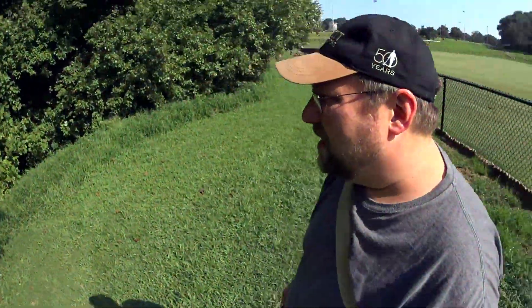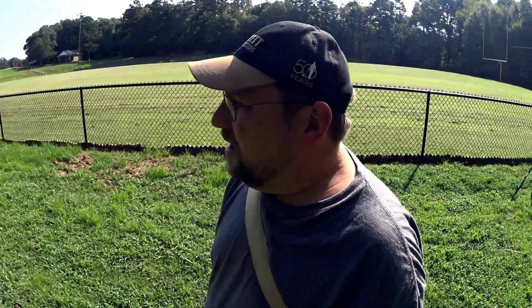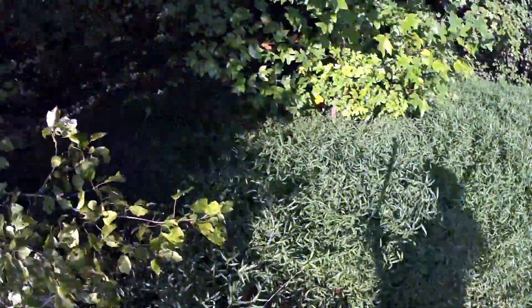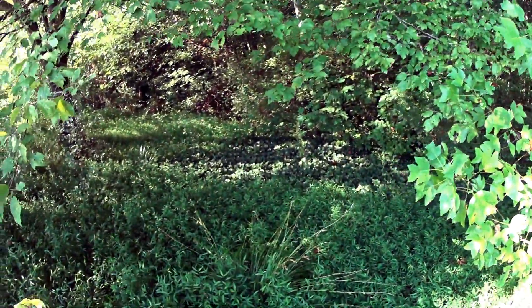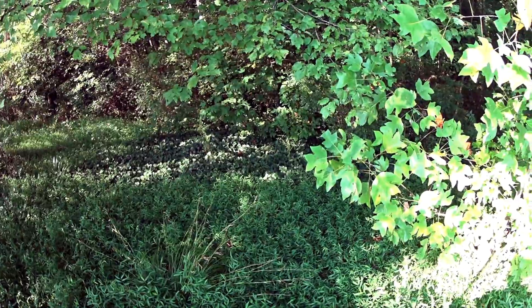Looking around this park, it looks like the whole thing is sitting on top of fill dirt. These woods here behind me — if you look, the whole thing is on a slope to the woods. I'm hoping you can see it going downhill all the way around. I'm going to find a good place to get into the woods, but it's really congested in there.